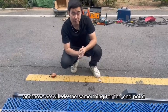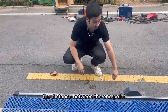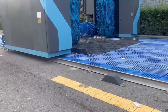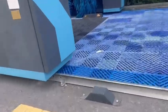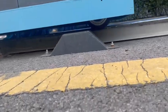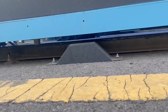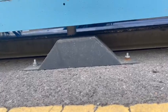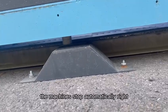Now we will do the same thing for the end point. The distance between the end point and the end of the track is about 1.2 meters. Now I will test if this end point works. We can see when the front proximity switch approaches the end point, the machine stops automatically.